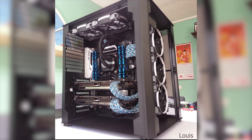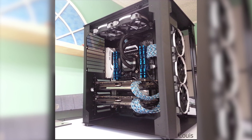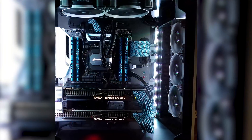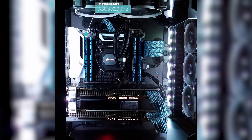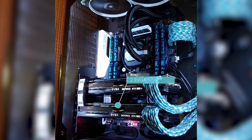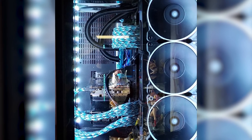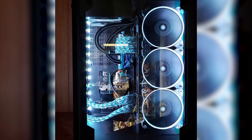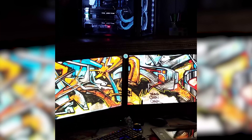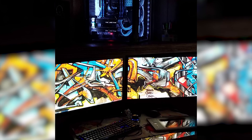Our first submission is from Lewis. He calls this project 'Option' and look at that cable management. For the specs he's using the Lian Li PC08 case, the ASUS X99 Pro motherboard paired with an Intel 5820K CPU. His graphics is fairly strong, rocking two EVGA GTX 980 Ti's in SLI with a mild overclock. For the RAM he has 16GB of G-Skill RipJaws RAM, over 1TB of SSD storage with the Samsung 950 Pro M.2 being his main boot drive. For the monitors he's using dual ASUS 27-inch 2K monitors with a neat graffiti style wallpaper adding some personality to the setup.